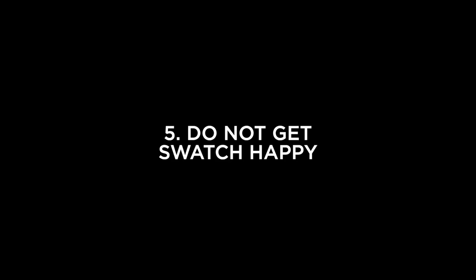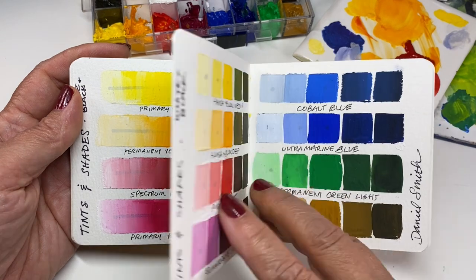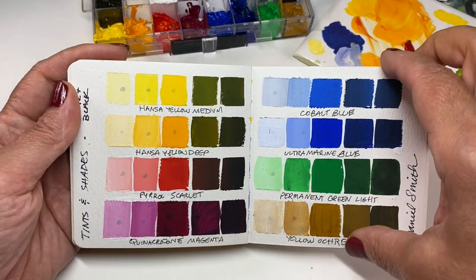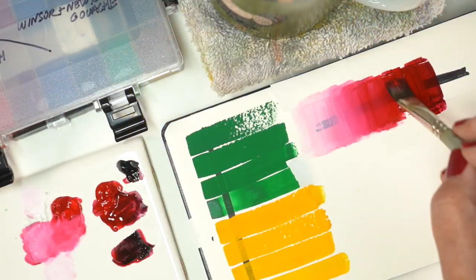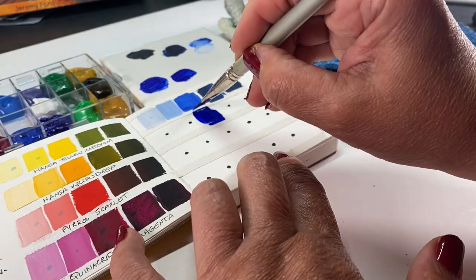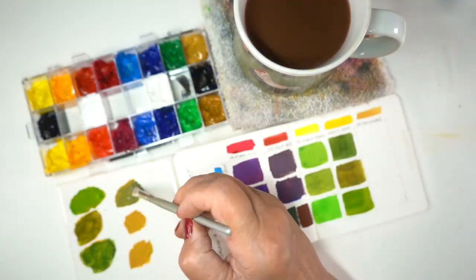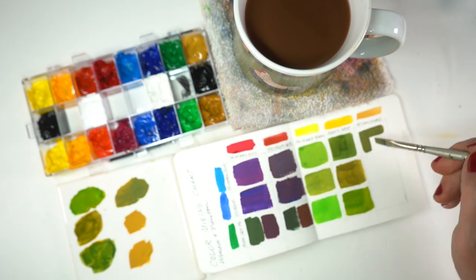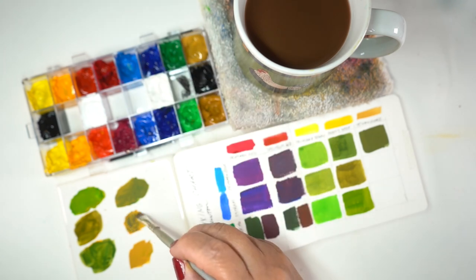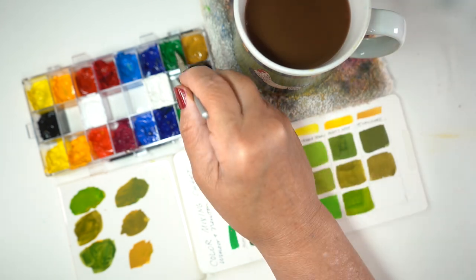Number five: do not do all of the swatching charts the way we do in watercolor, because you're going to use up all of your paint just doing swatches. I recommend that your main swatches be tint and shade charts where half is blended into white and half into black. That way you get the main color plus you see what the tint-to-shade spectrum looks like. You can also do it more simply with just five variations. For color mixing charts, just do one 50-50 mix or two if you really must, not six or ten like we sometimes do in watercolor. Practice by making a painting using the color mix in your small sketchbook first, and always write down what colors you've used.